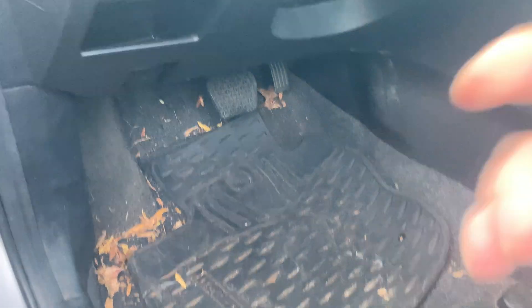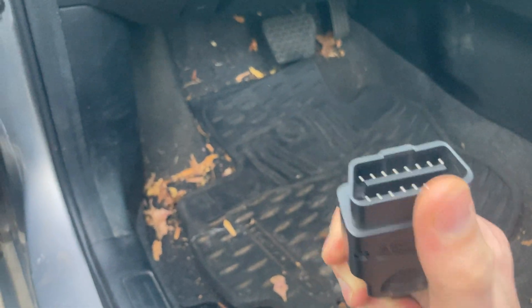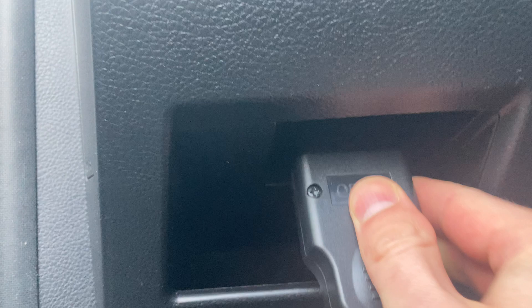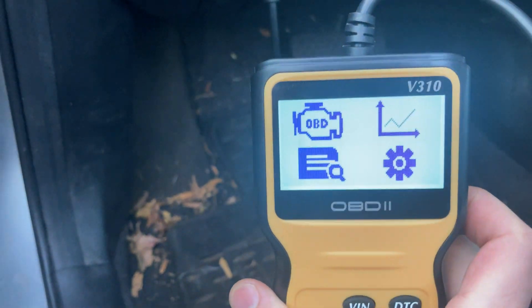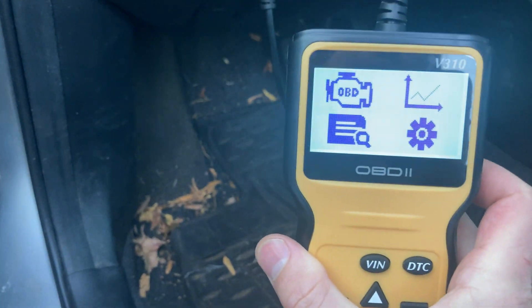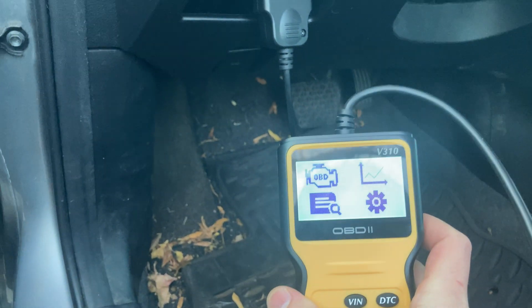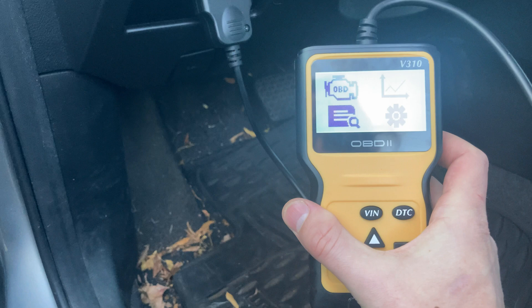Next thing you're going to do is take the tip of this scanner right here. As you can see, this is what's called the OBD2 port — this is going to match this slot right in here. I'm going to gently slide that in. These modern tools generate power off that slot, so it has a 12-volt that directly feeds this, and this is going to give you a variety of things to do.